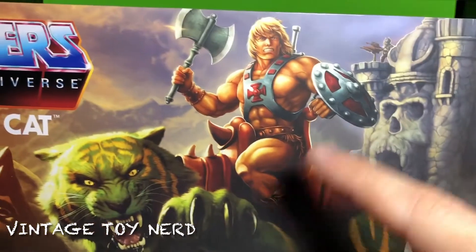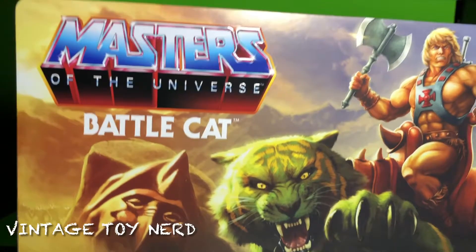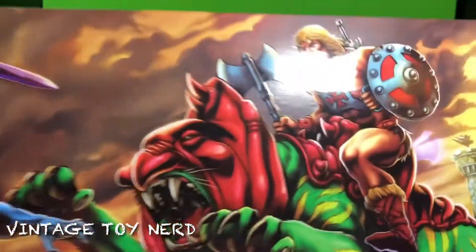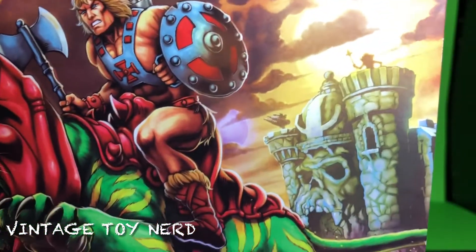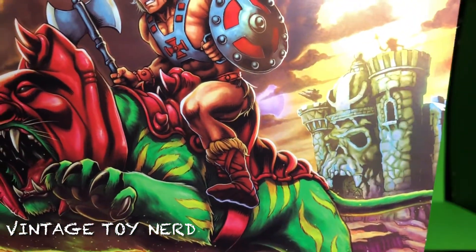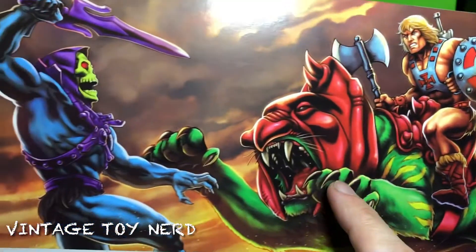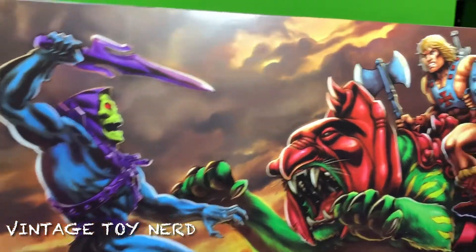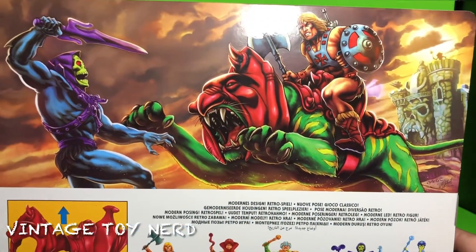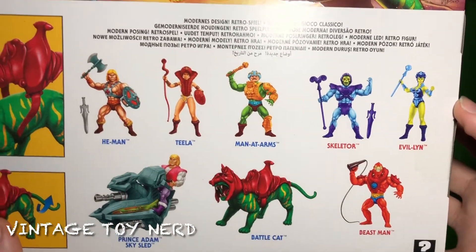Castle Greyskull, He-Man, Battle Cat, axe — and there you go. Take a look at the back of the box — more of this awesome art. I guess we have Teela up there, Castle Greyskull, Battle Cat, and He-Man attacking Skeletor. Very cool, very cool art.